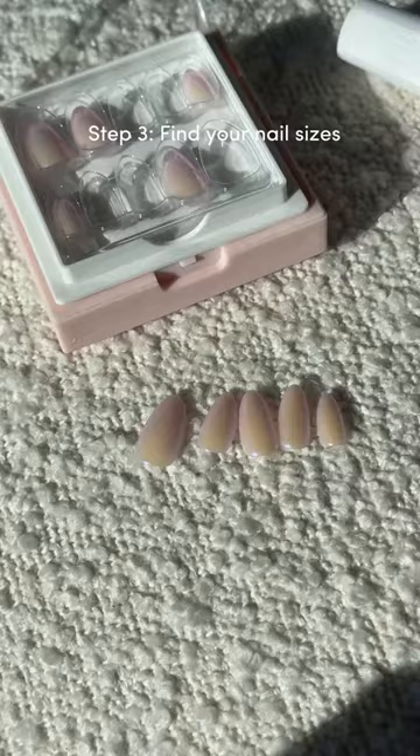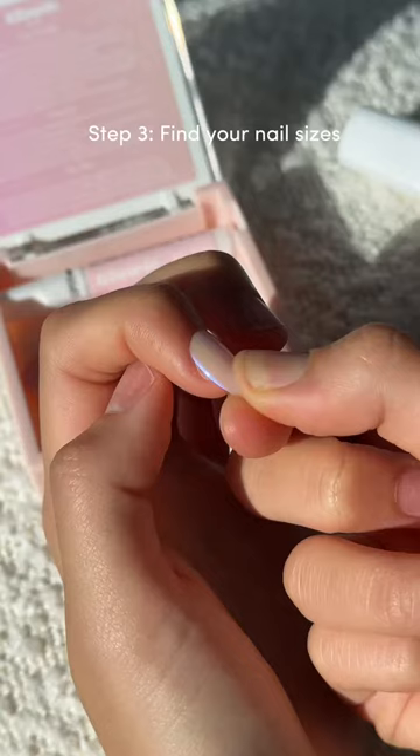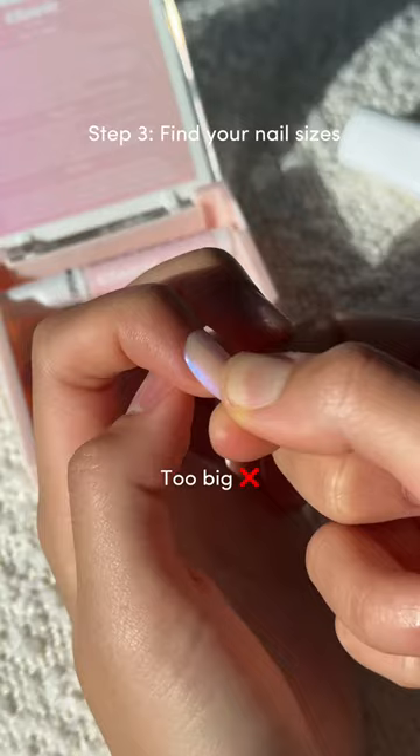Then it's time to find your correct nail sizes. If it's too big or too small, your glowy nail will fall off more easily and water can get trapped underneath, which is not what we want. The right size should fit perfectly from sidewall to sidewall.